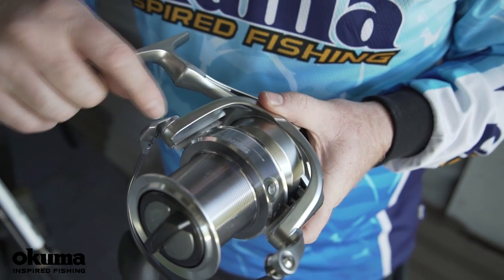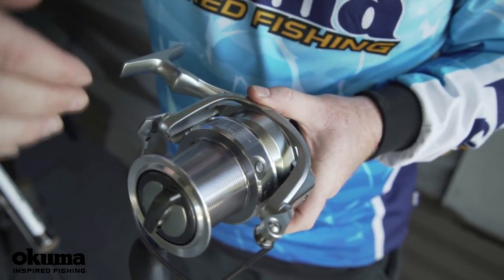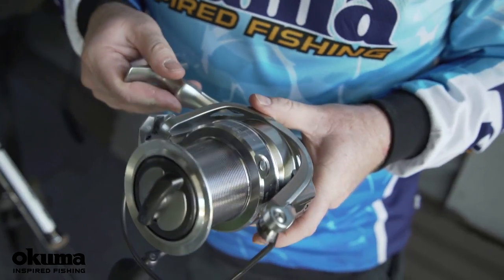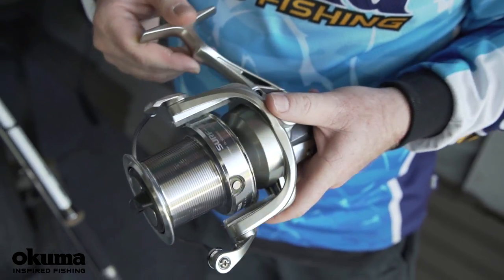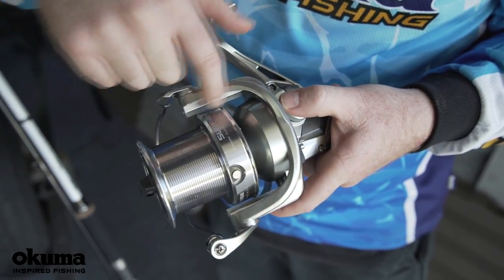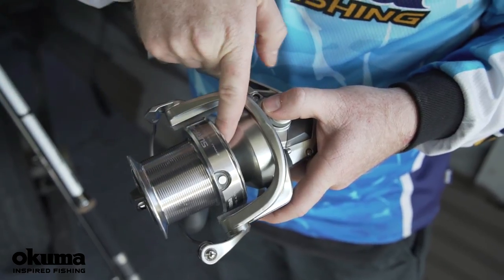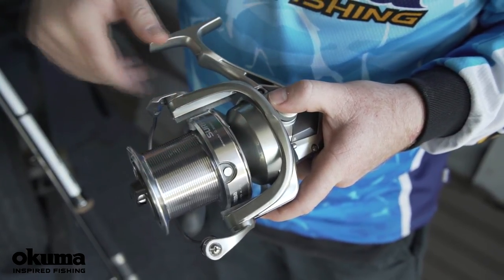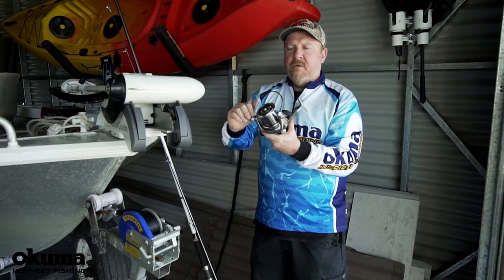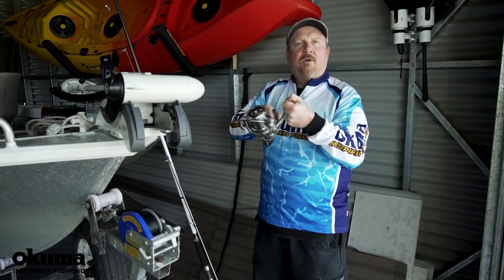It's got brush guards on each side of the rotor, and those brush guards are designed to stop the line from slipping down in under the spool of the reel. You know, out there fishing in windy conditions with the line getting blown around — when you're fishing, those brush guards on the rotor will stop the line from slotting down and getting up under the spool. Good peace of mind when you're out there fishing.